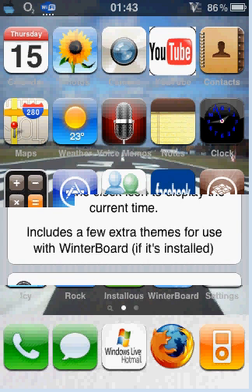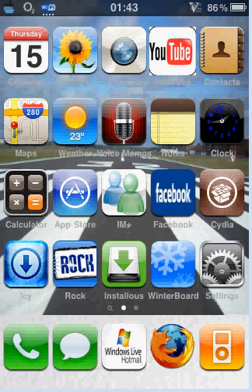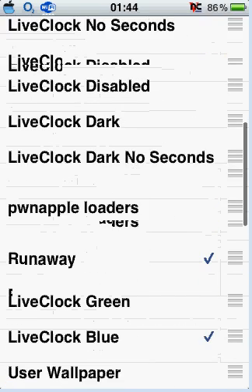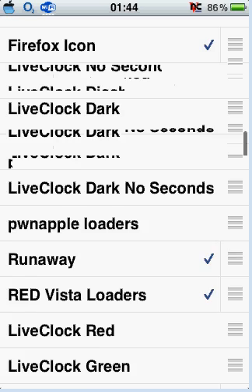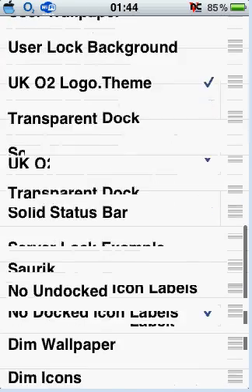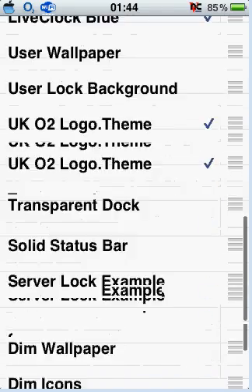You go back, it will ask you to go back to your homepage, you do so and then you click on Winterboard. Under Winterboard you have to apply the live clock. I applied live clock blue, so that's what you apply under Winterboard.